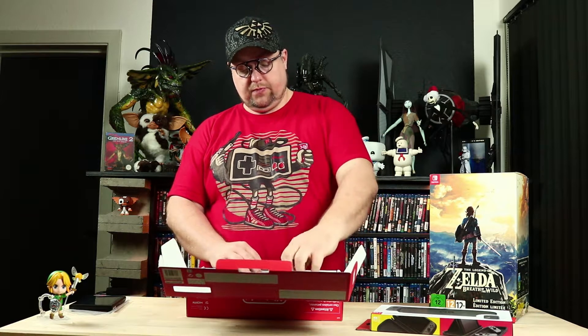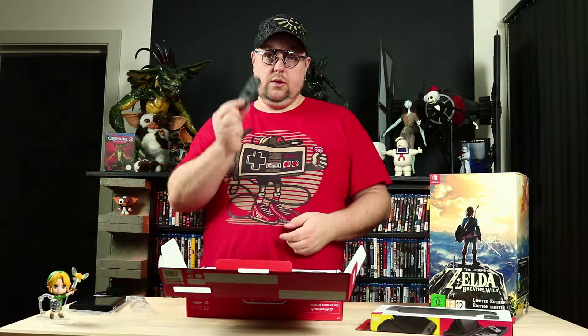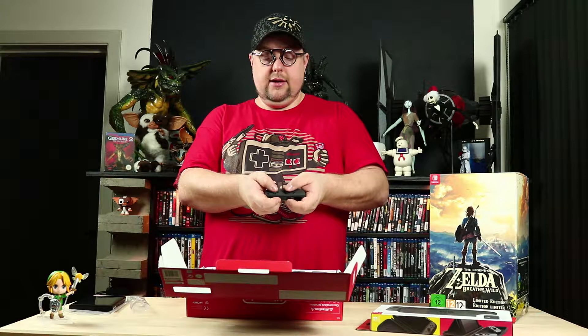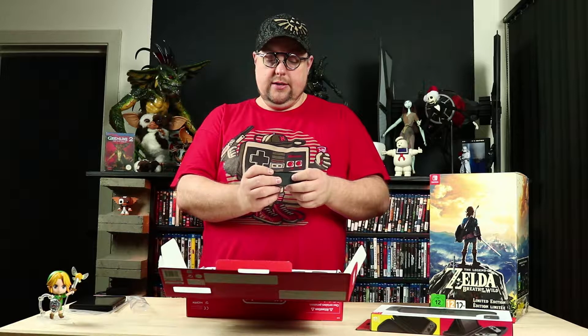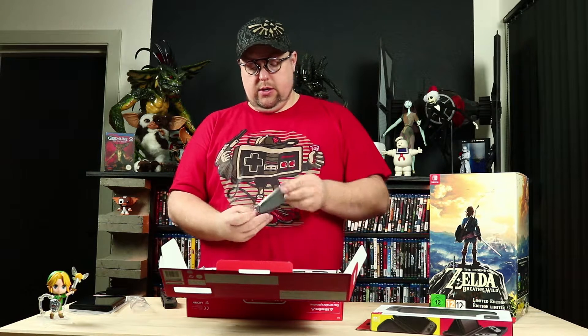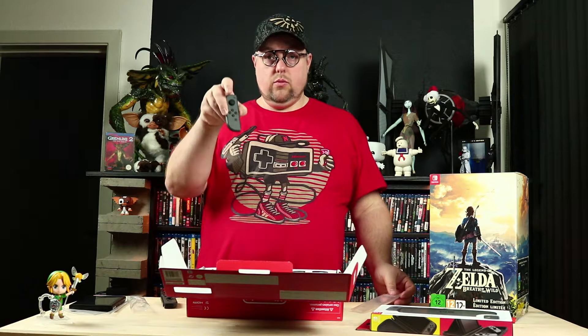What else do we have in the box? Joy-Cons — that's damn little. My hands are big. When you're sitting like this with it and playing as a 2-player, you can do it, but it's small. It really is. Let's see here, we have one more Joy-Con.